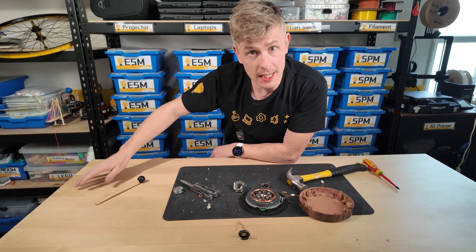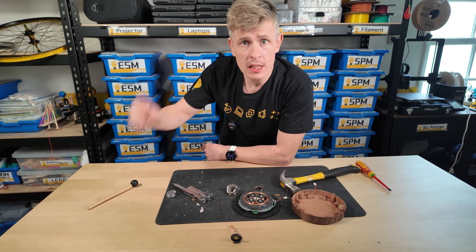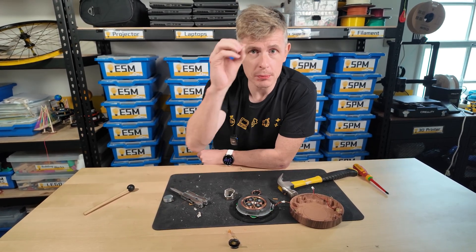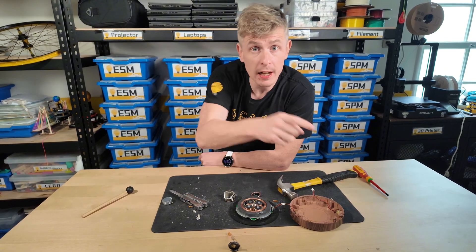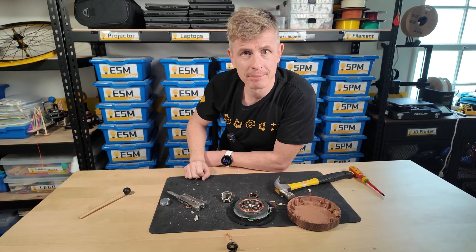If you would like me to take apart some other stuff, or you have any ideas for future videos, leave them in a comment below. Thank you so much for watching — don't forget to hit like and subscribe on your way out, and I'll see you next time. We are Steam Squad!